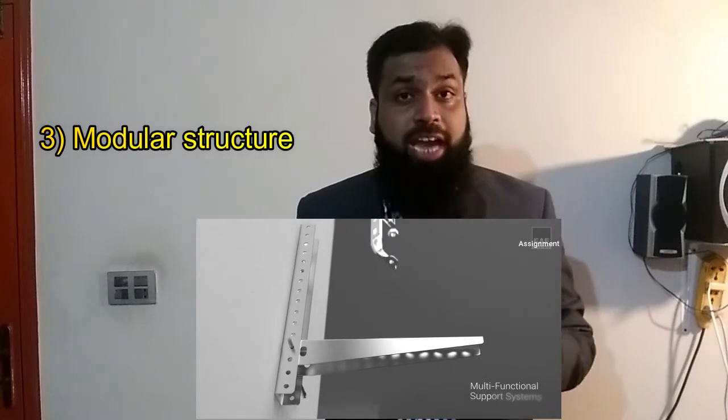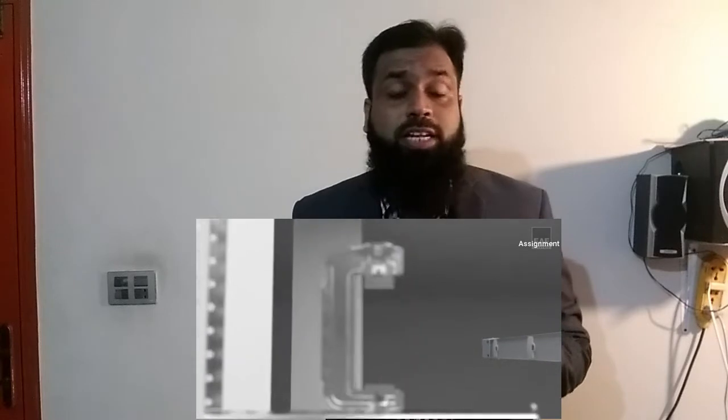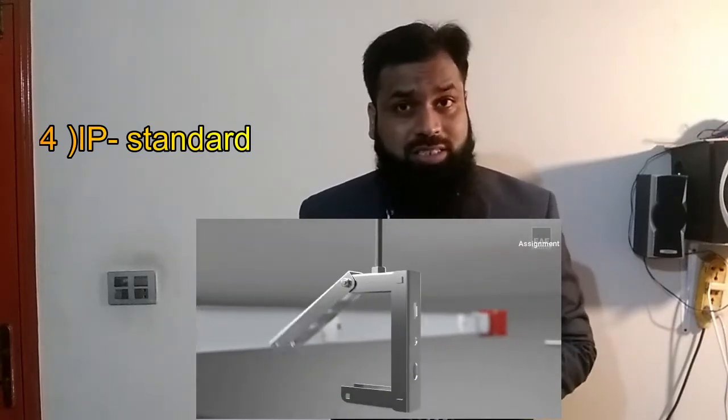Number three: bus bars can be applied to any kind of building by their modular structure, and the best part is that in the future you can change the design of the busway system. Number four: bus bars do not burn, do not carry flames, and do not generate poisonous gases.